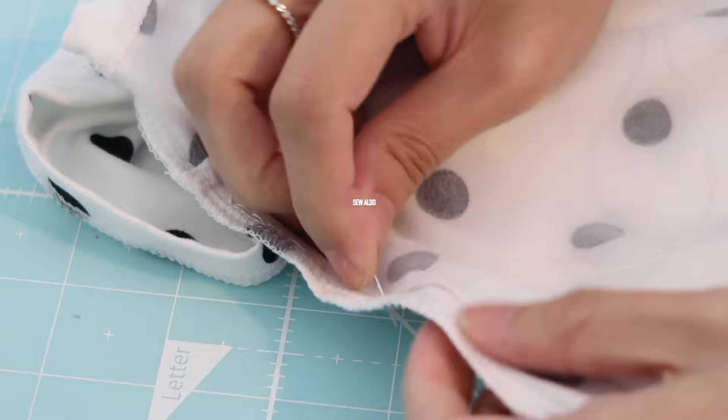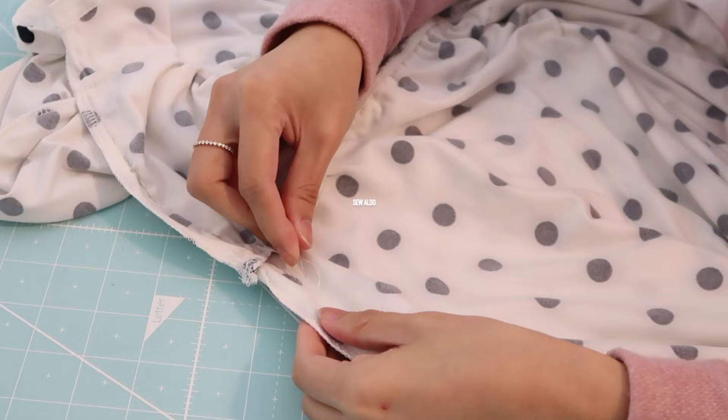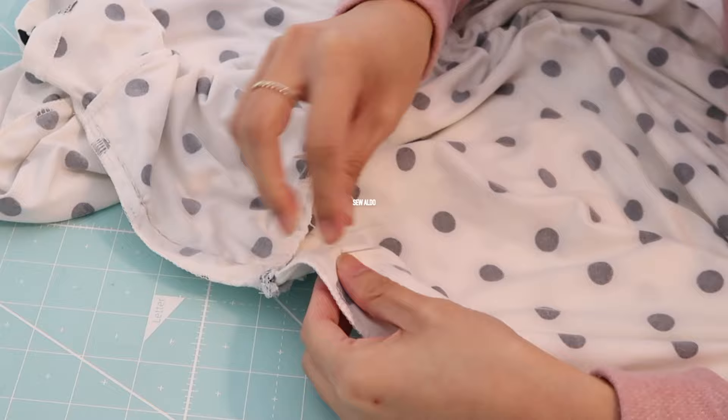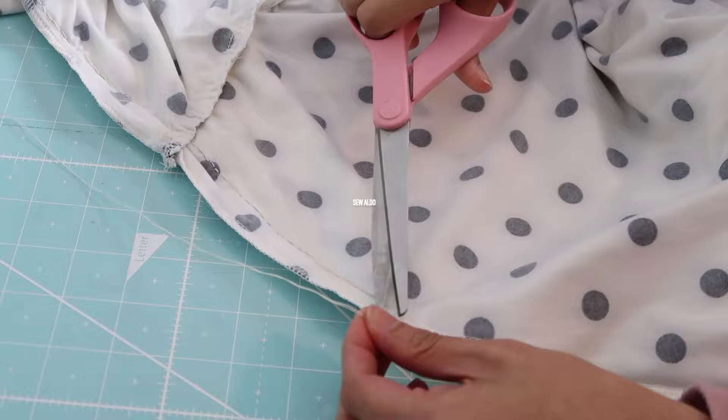This part right here is super satisfying to watch. I absolutely love watching embroidery videos and this one is super satisfying. I ended up running out of thread so I knot it and start a new one about 1 inch in, then I knot the ends to secure the side seam.